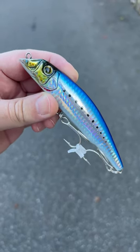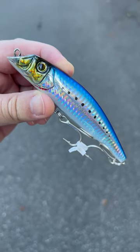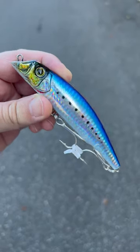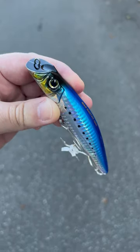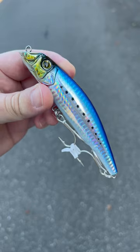If you've never tried a Yuzuri Mag Darter, you're missing out. This is a fantastic saltwater lure. Casts great, swims great, and just gets the job done. I'm sure a lot of you guys have already been fishing this lure with tremendous success. And if you haven't tried this thing, give it a try. You'll love it.